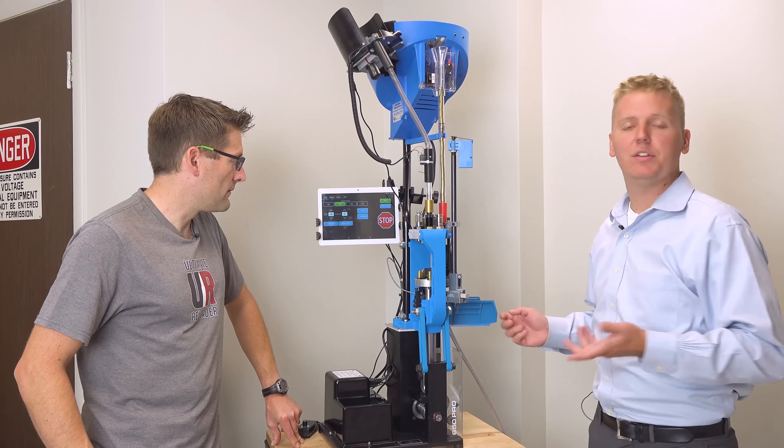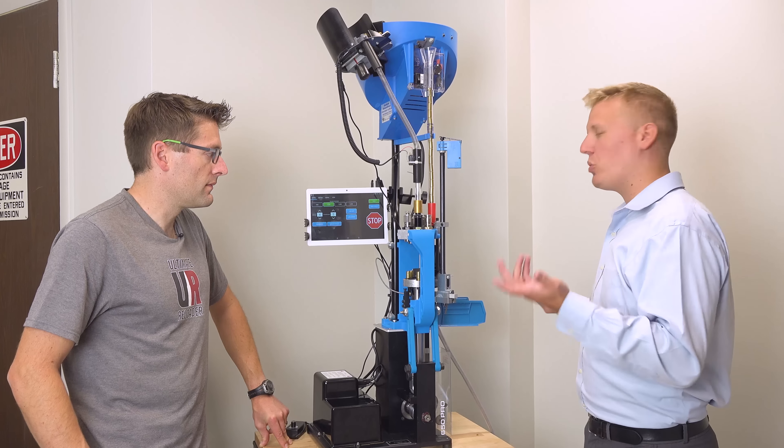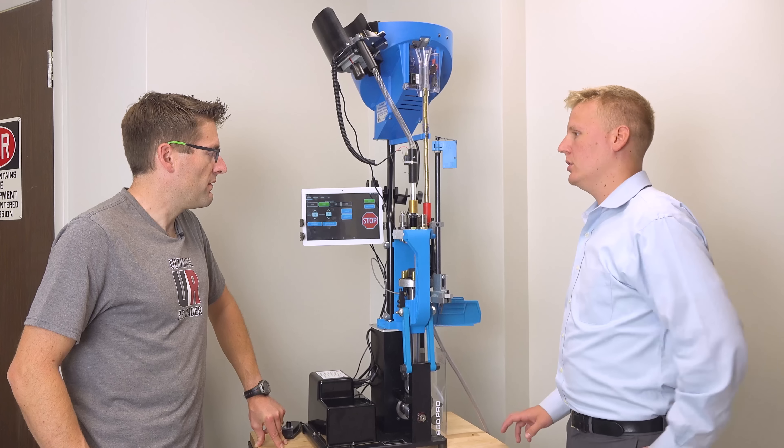It comes in, you unbolt your 650 or 750 from where you have it on your bench, mount it on this — about 20 minutes of assembly time and you're ready to go.